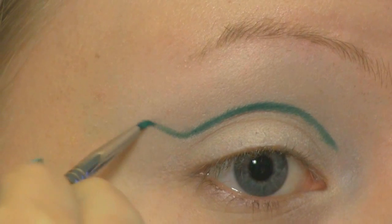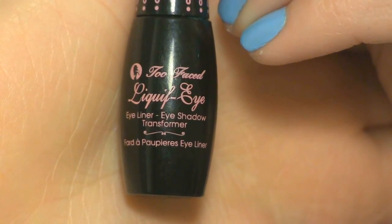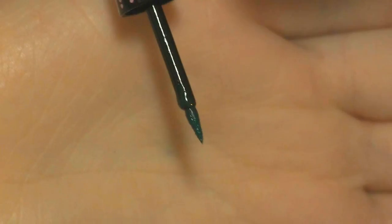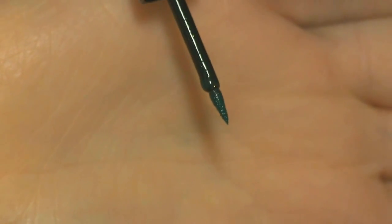And then I'm winging this out. To draw the shells I'm going to use my Too Faced Liquify Eyeshadow Transformer. The applicator has a very thin pointed tip which makes it perfect for more detailed work.